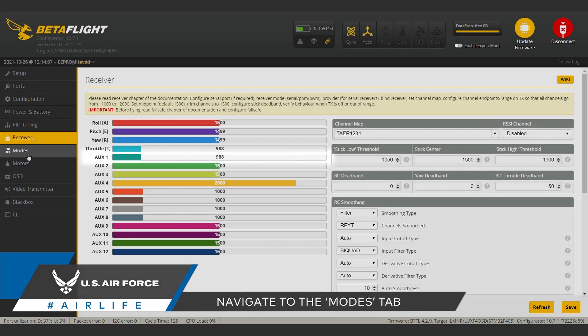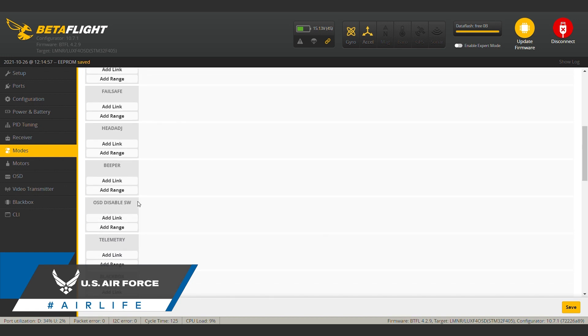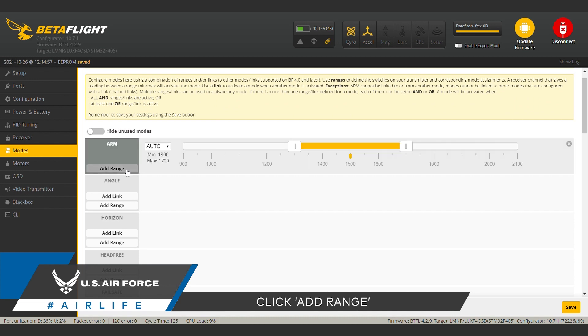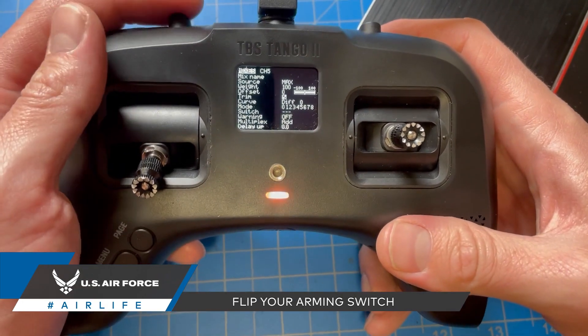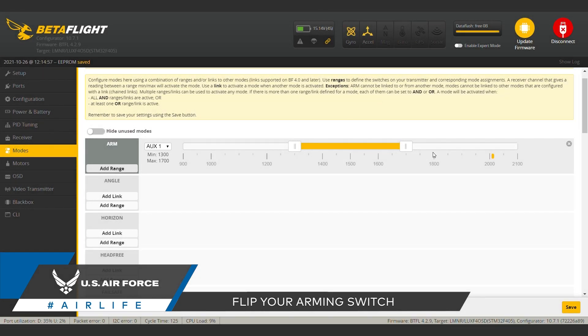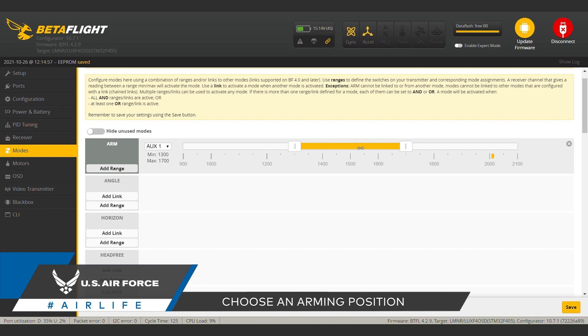Now, go to the modes tab. Here you can see the many different custom transmitter controls that you can create. Right at the top is arm, and since that's what we're trying to set up, we're going to click add range. The program should default to auto in this next drop down, which should allow you to simply throw the switch you want and Betaflight will recognize that channel. By flipping your chosen switch, you will see its range appear in the form of these small yellow marks. Put the switch in the position you would like to use to arm the drone, then drag the bar over the position of that mark. Finally, hit save. By saving, you have now set your custom controller input and can arm and disarm your drone at will.